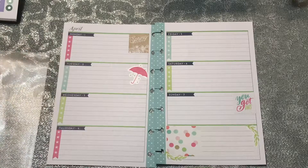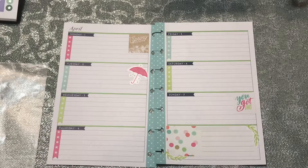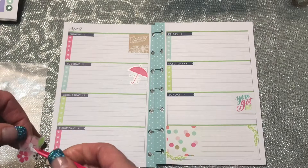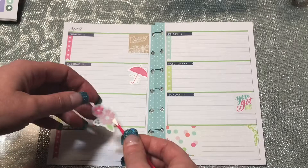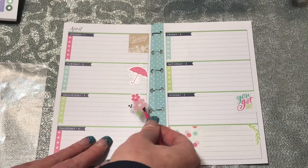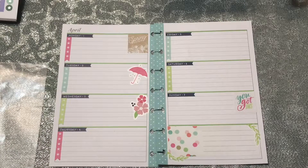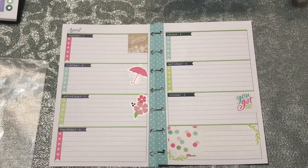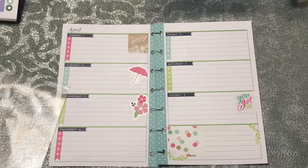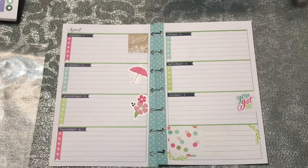And then a couple of flowers. But I really don't want to overdo the decorating because I do want to leave space for writing and jotting things down until I really get a feel for how I'm going to be using this planner. Once I start using it, I'll know more what I can and can't do — how much I can decorate it with, how much space I need to write, all that good stuff.